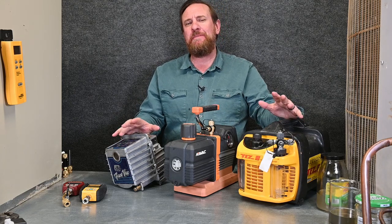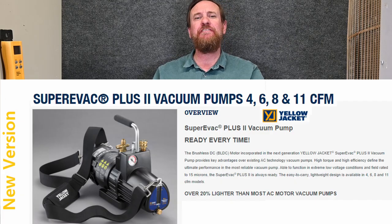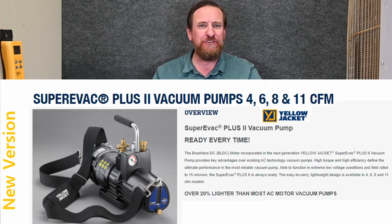Students will always ask me, Ty, what do you think the best brand of vacuum pump is? And that's really hard to say. My very first vacuum pump was a Yellow Jacket, which served me very well. I rebuilt it twice and ended up selling it to a friend of mine.